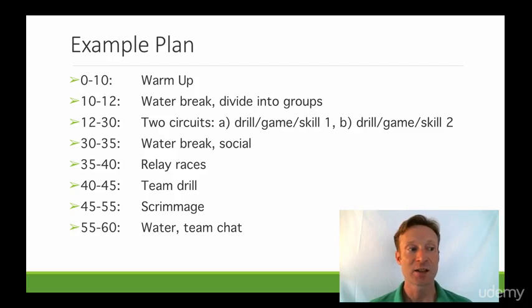Then in this instance we're going to do some relay races. One thing I really picked up is kids love relay races, especially in that U8 to U10 group. You get two teams or three teams and you build up some fitness that way.